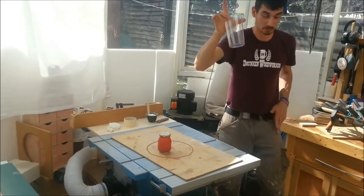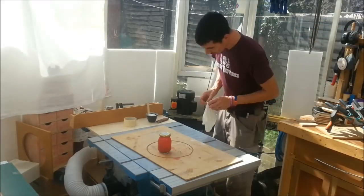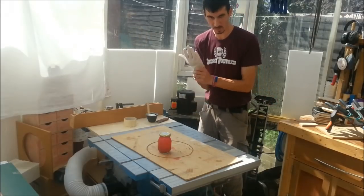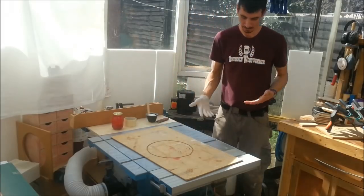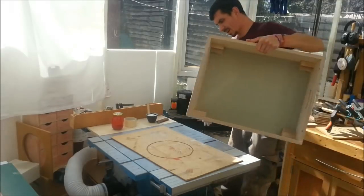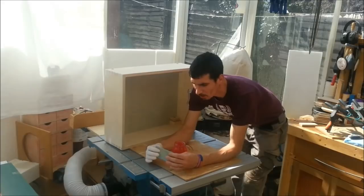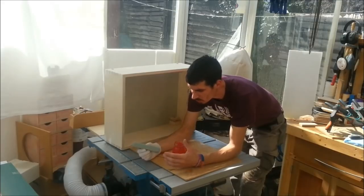Put that away before I get shot for using it. Can you imagine how much trouble I'd get in if I got some red wood dye — wood stain — on a kitchen measuring jug? Just wouldn't be worth the aggro. I'm going to use a bit of sponge here — it's just a 25ml, one-inch upholstery seat cushion sponge. Nothing super technical.